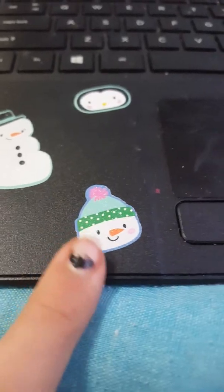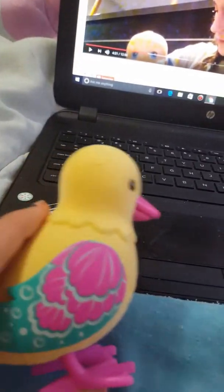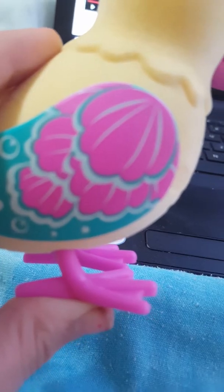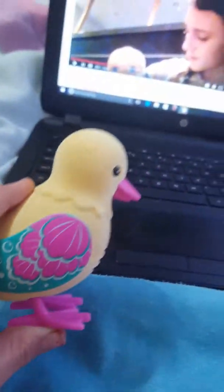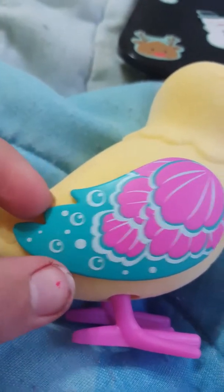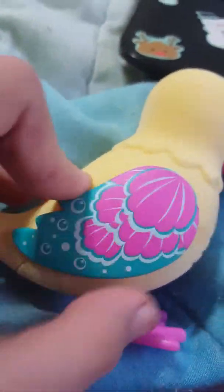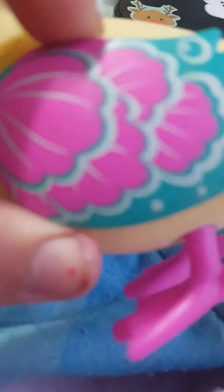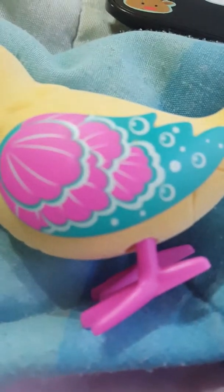My camera actually wants to focus now. This camera is hard — wait for it to focus. Anyways, so the bird has these adorable little plastic wings and they're so cute. And then it has feet, and this is where the batteries go in, and her tail is really fuzzy.